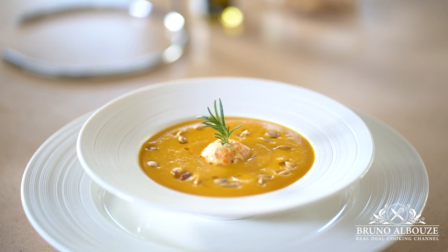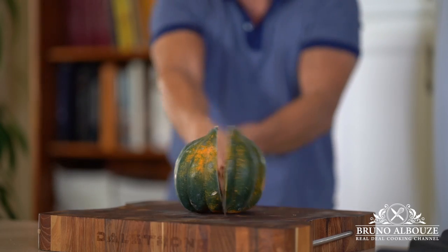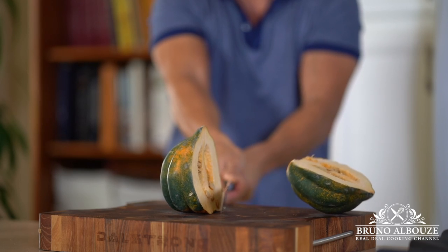Among them: red curry squash, sugar pie squash, and honey nut squash. And I use them all.